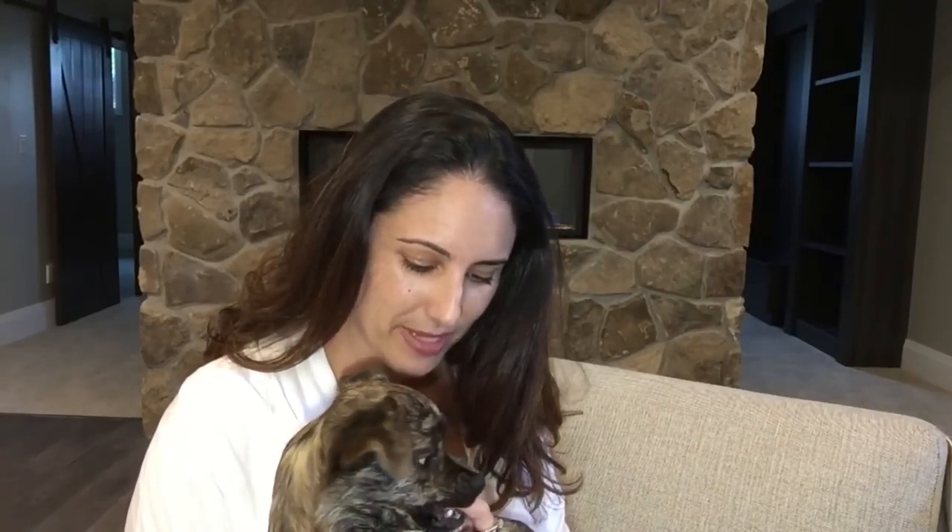Hello everyone. Bear's on my lap because he wouldn't let me put him down — he kept grumbling and rumbling at me from below. Grumpy Bear. I just wanted to share a very quick DIY with you.